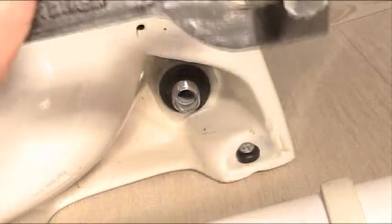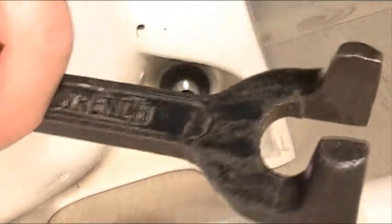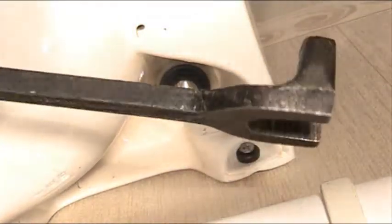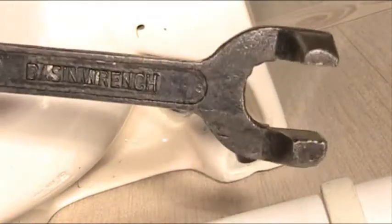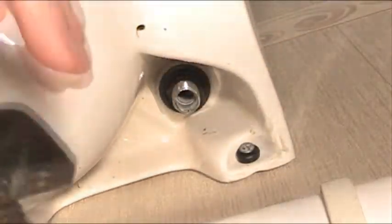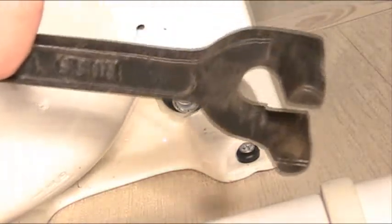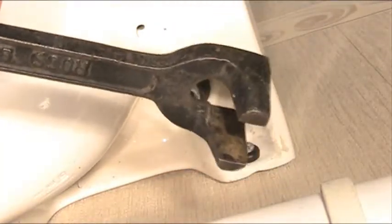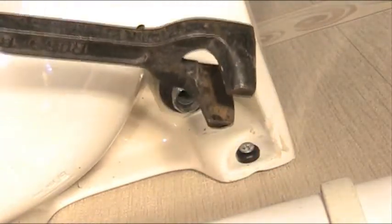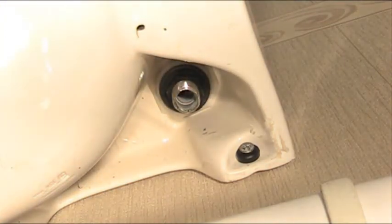It's very rigid and heavy duty. This is the tool you'll need for tightening up your taps on your basin, kitchen sink, or bath, and it makes the job a lot easier. That's the basin wrench for tightening up your taps. Thanks for watching.